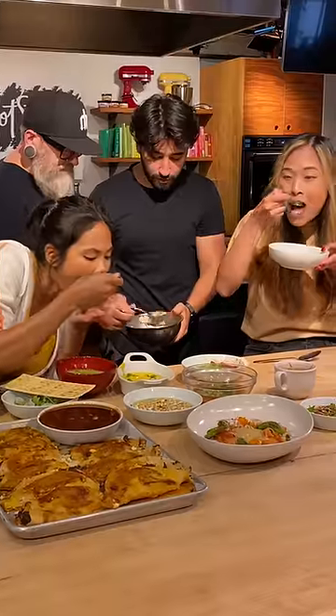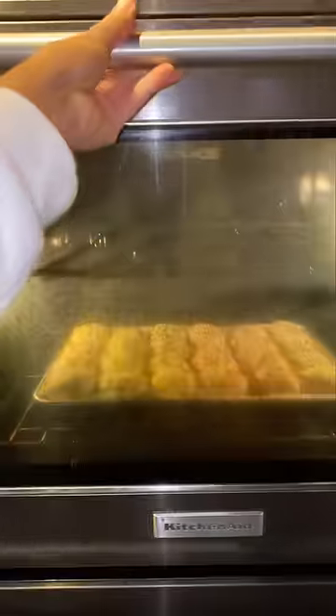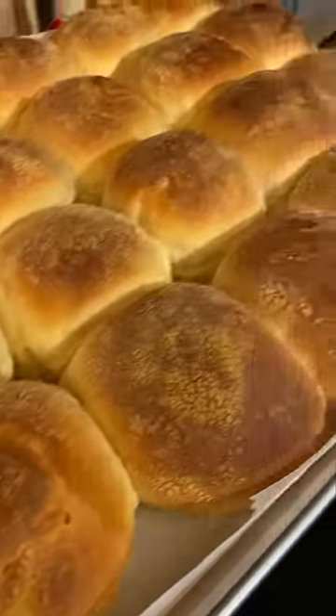These are the two breads I like to make for soup. Matt finished his 30-day good soup series, and I thought these would pair well without overpowering any of the soups. The first one is my Filipino pan de sal, which is a light and fluffy milk bread.